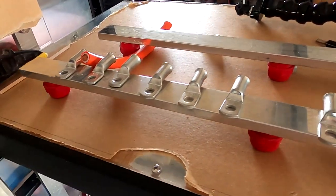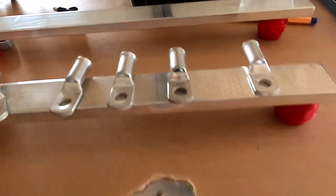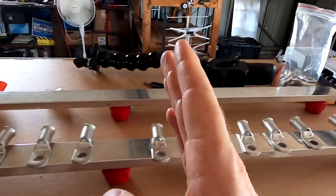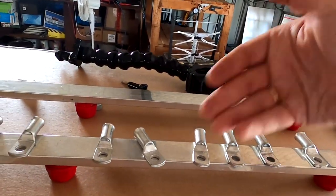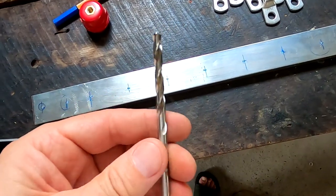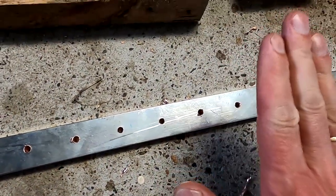Okay, so this is how it will look roughly. We've got six connections on this side, six connections on the other side, and the same on the negative bus bar as well. One side will be for inverters and load, and the other side will be for solar charge controllers — so incoming power, outgoing power, battery connection. And now comes the worst part: drilling into copper. I hate this.